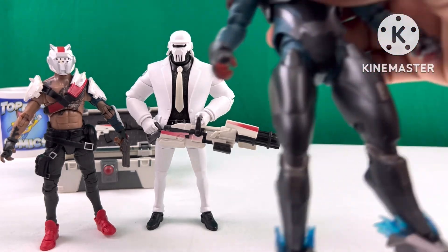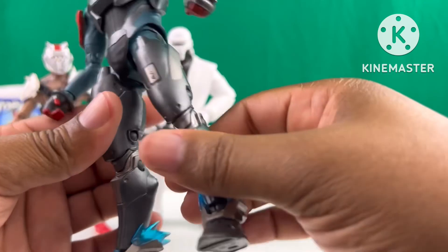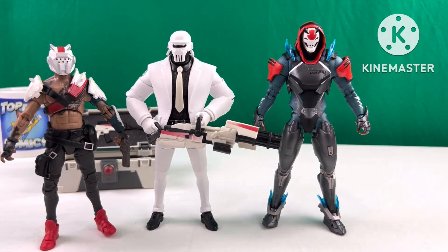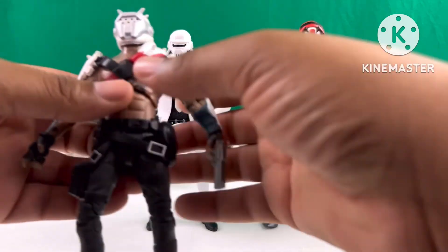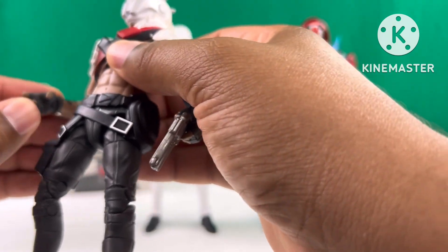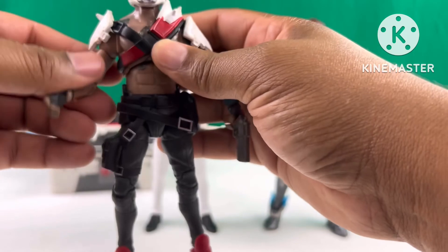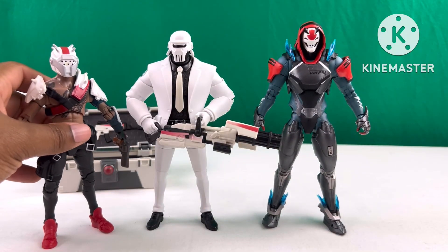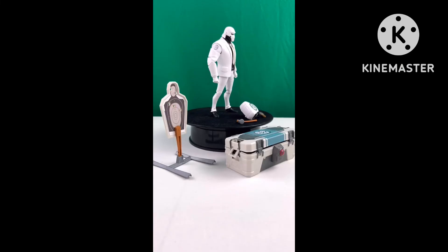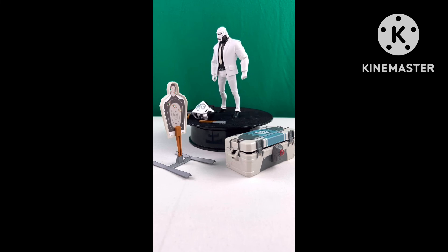The rifle Brutus comes with in his chest may be a standard weapon shared among all the characters. I will be reviewing Vendetta and Scavenger in later videos. These are amazing figures up to a point — until foolish decisions like finger joints that can't hold weapons or a top-heavy figure with toe pivots get in the way. When you want to know what's the best, Hasbro takes it.